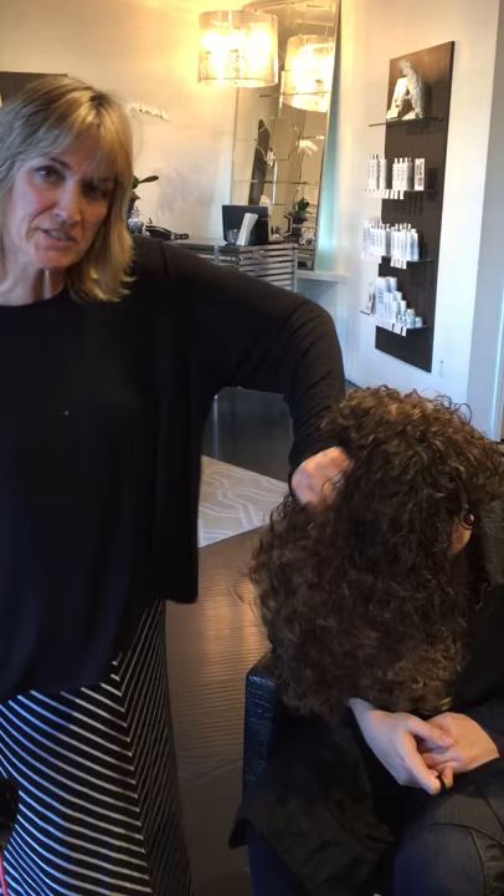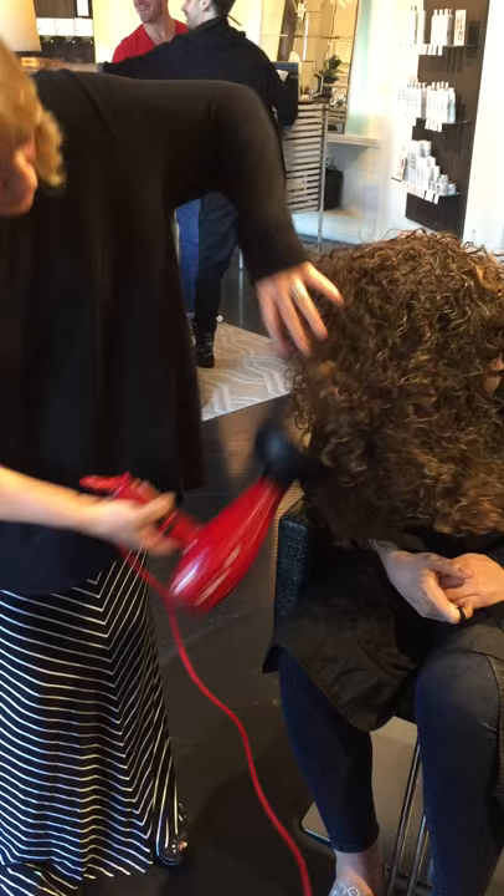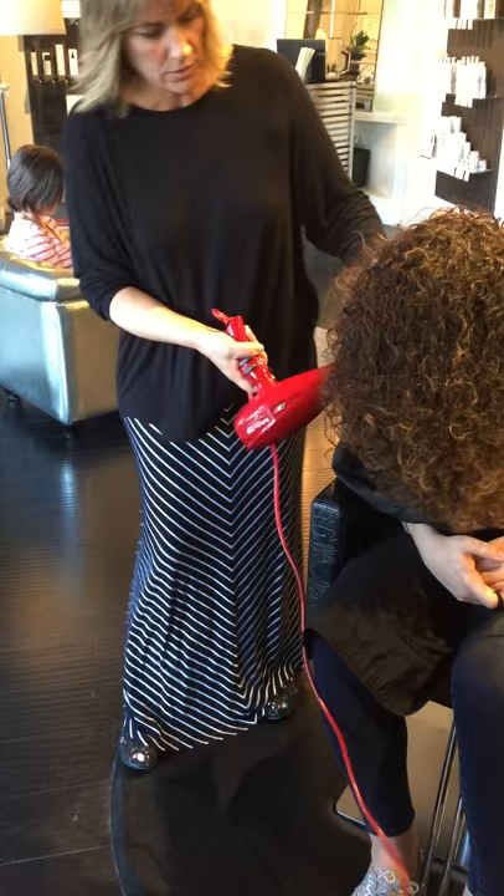Hi there. Here we are in Courtney's hair. This is almost done. I've got it on high heat and I'm drying her hair all the way. And I'm just now starting to squeeze her curl formation in here.